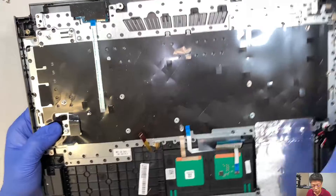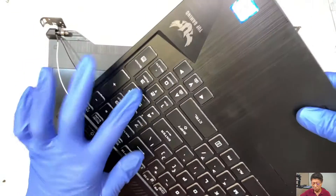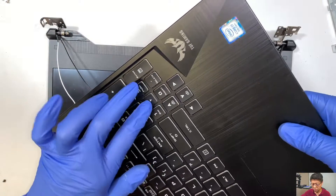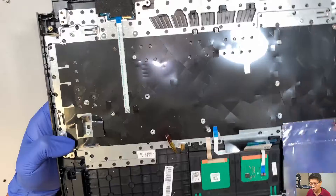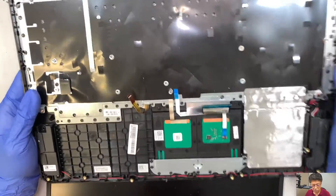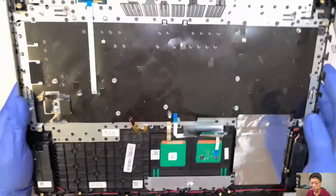It looks like this computer had some kind of a spill on the right side of the keyboard, somewhere around the keypad. You can see the stain and it's still moist — it smells like coffee. So something was spilled on the keyboard for sure in the past. When you spill stuff on a keyboard, you would have to replace the entire keyboard — no other choice but to do that.